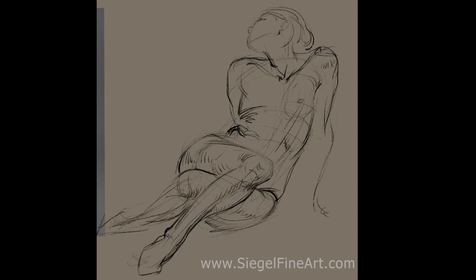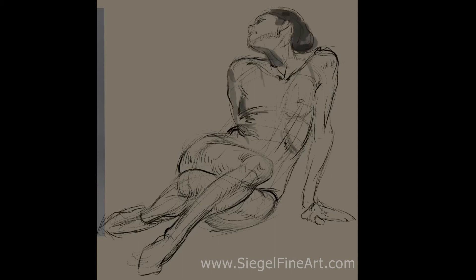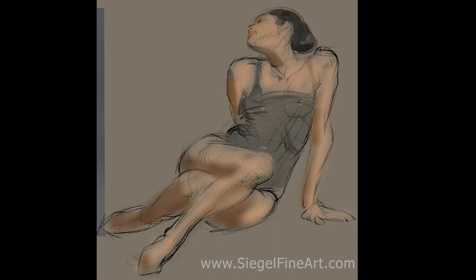Really going for the stretch on one side of the body versus compression on the other, the weight of the shoulder, the tilt of the head, the interesting foreshortening and overlapping of the legs. Really trying to express that before coming in with the anatomy or lighting.